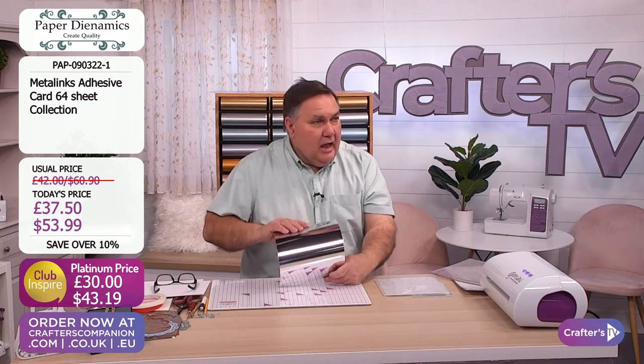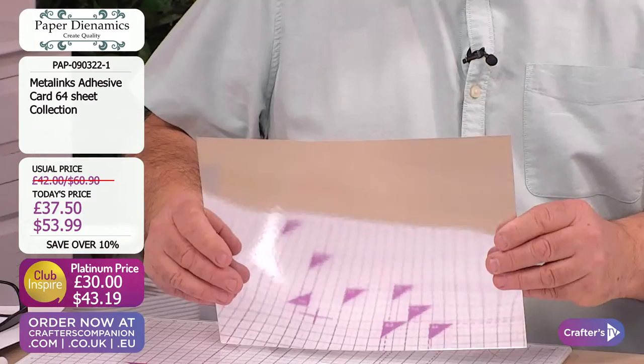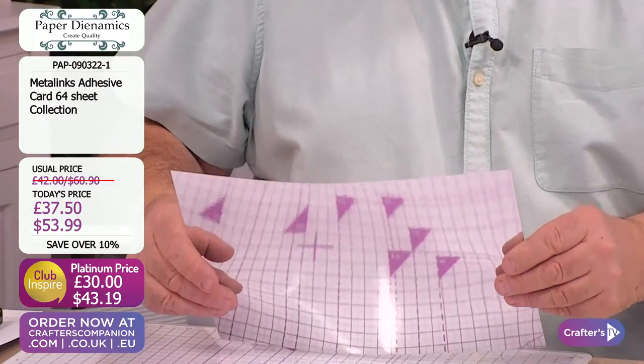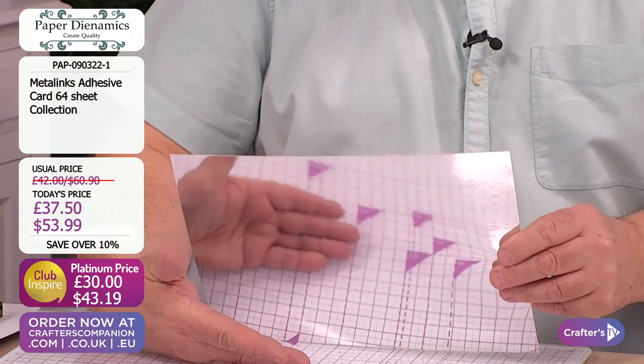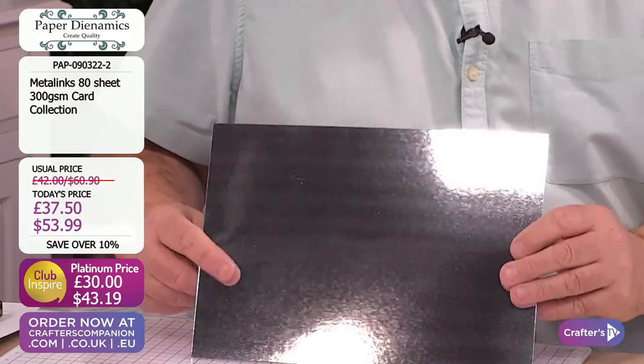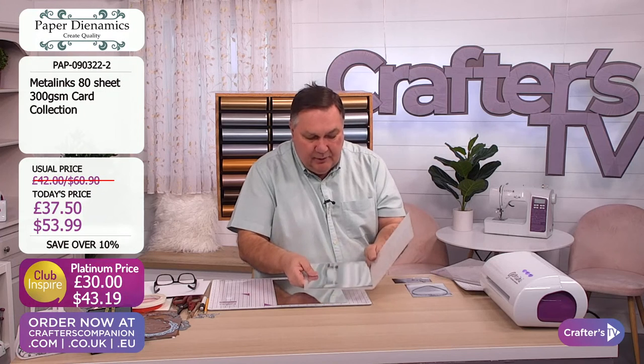We'll start with the silver card - great for the husband to shave in. You've got that lovely mirrored effect on there. You can see the reflection of the set down there - two hands, no trickery. But watch what happens when I put it through my embossing folder - it really is going to give you the most amazing things.